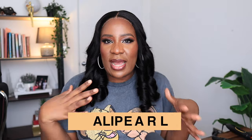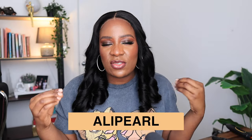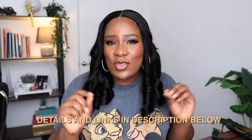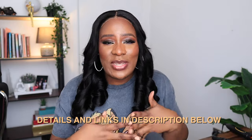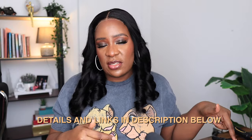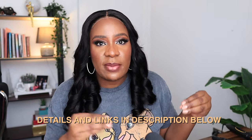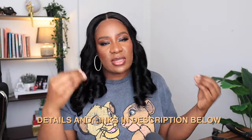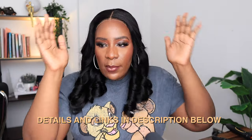So if you are a beginner and you don't really know how to style your wigs or cut your lace, just go and get this wig. Ali Pearl has made it so easy for you guys. I'm going to leave the link in the description box with all the details about this wig. You can get this wig in a longer length or a shorter length depending on what you want.